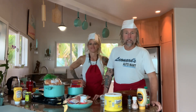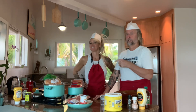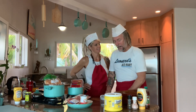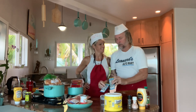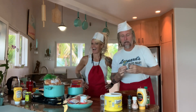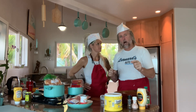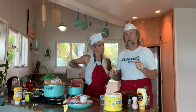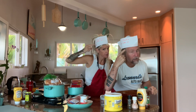Good evening, my name is Tony McLean Brown. I'm Kelly Darlin. Today, on my birthday, we're having a trip down memory lane to make hot dogs like Mr. Pruitt made in Inca, Candler, North Carolina. Pruitt's.